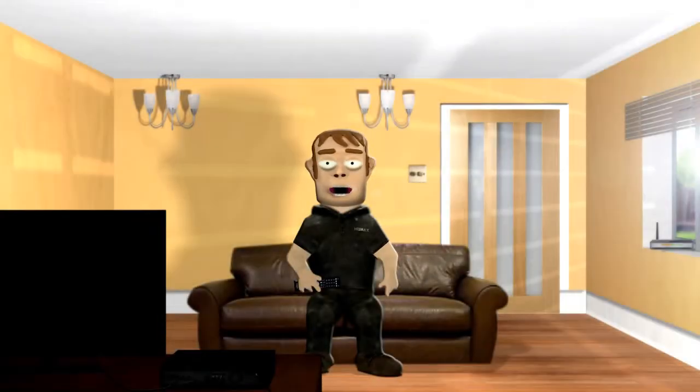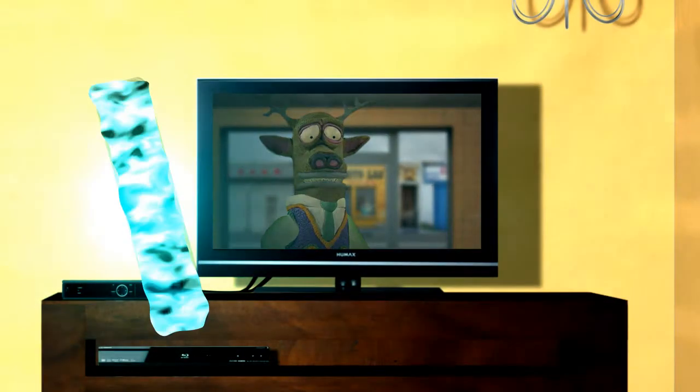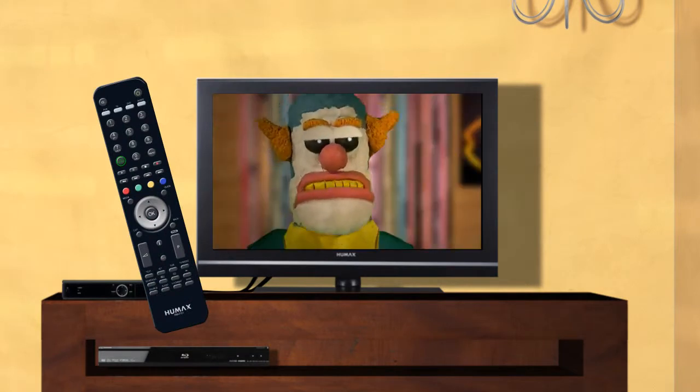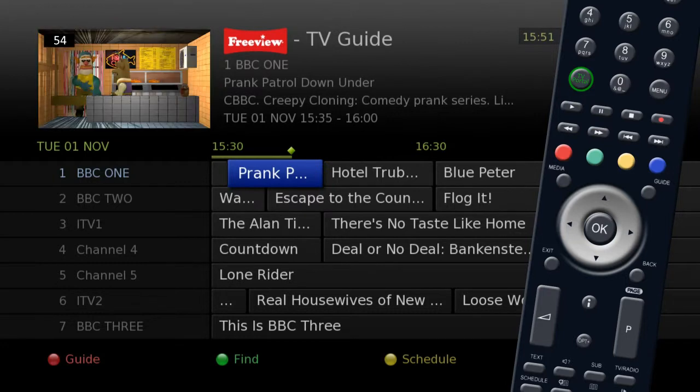You can set up your Humax unit to record in a few different ways, one of which is from the Electronic Program Guide. To set a recording from the Electronic Program Guide, press the Guide button on your remote to view the 8 day TV listing.